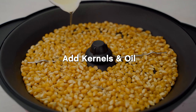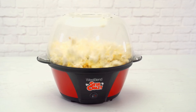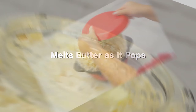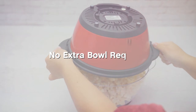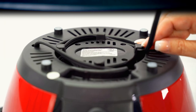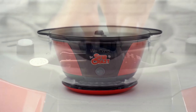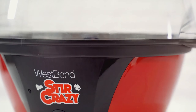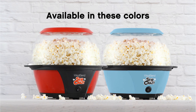But after popping is complete, you can attach a cover, flip the whole thing over, and use the lid as a serving bowl. In testing, the Stir Crazy approached perfection, leaving behind just a single unpopped kernel in one batch and none in another, and it did so in less than four minutes, faster than any of the similar models we tried. Another advantage of the self-stirring format is that you can add salt and other seasonings during cooking to get them distributed evenly among the popped kernels. You can also pop the corn using most any type of oil, which helps expand your flavor options.